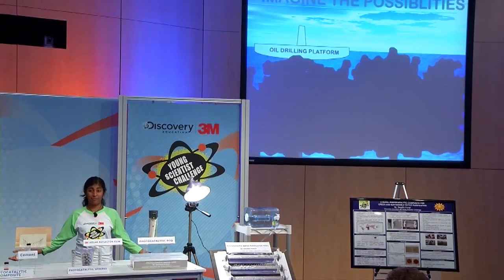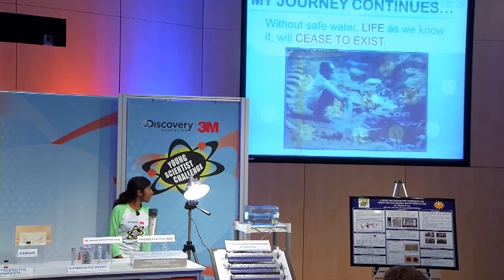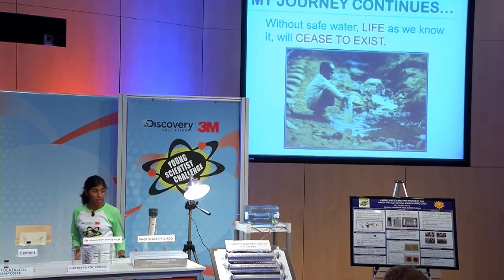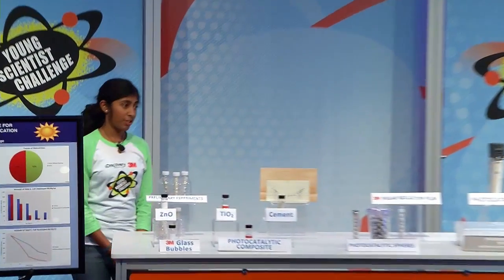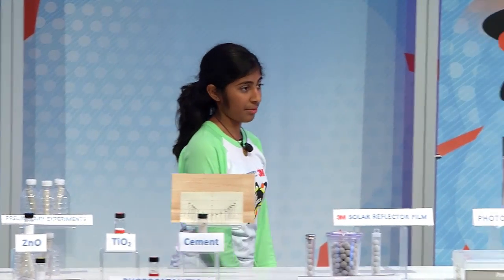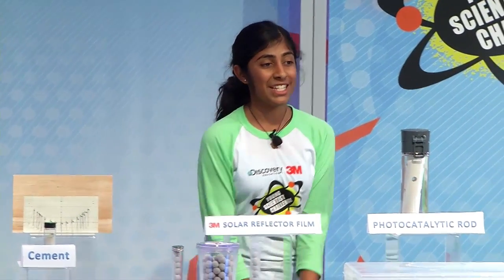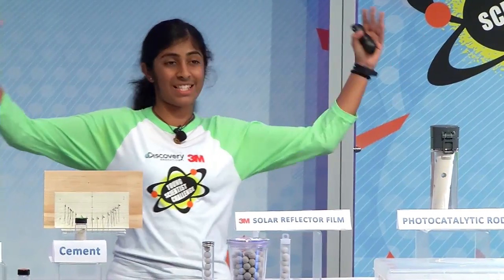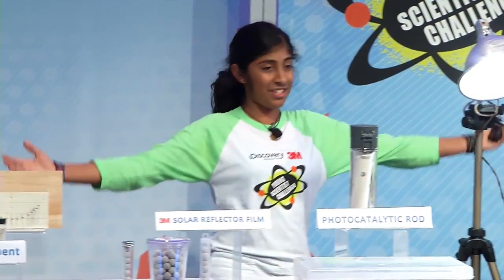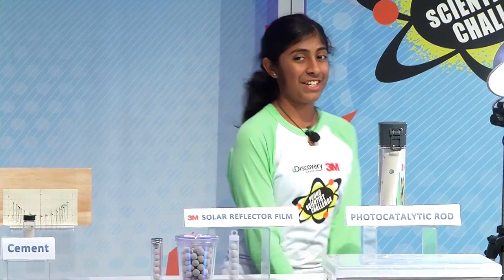Just imagine the possibilities of my composite — it can even be used to clean up disastrous oil spills. Without safe drinking water, life as we know it today will cease to exist. Since the five minutes of my presentation, 15 children have died from the lack of clean drinking water. I will soon be contacting USAID, foundations, and NGOs to deploy my invention, and I hope that you too will join me in my journey to save billions of lives. Thank you to Discovery Education and my mentor for allowing me to combine my knowledge in physics, chemistry, biology, and math to bring my inventions to life. Thank you to the judges and all the esteemed scientists here today and the audience for your time. Thank you.